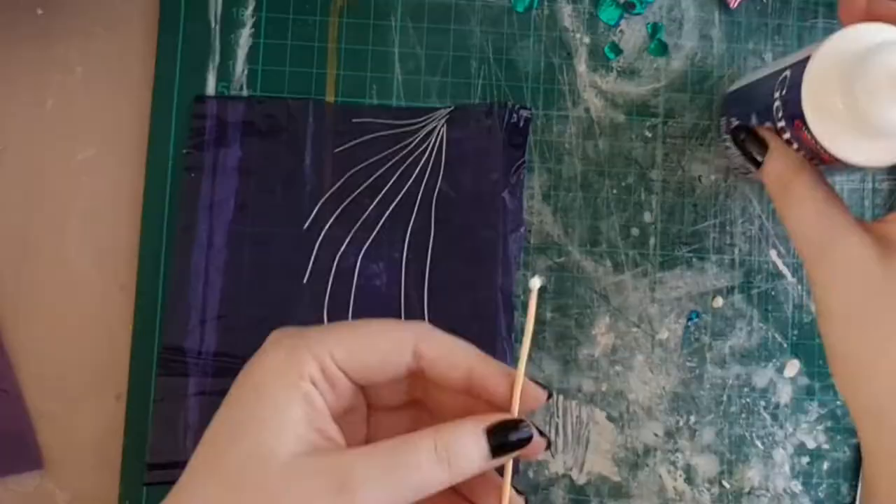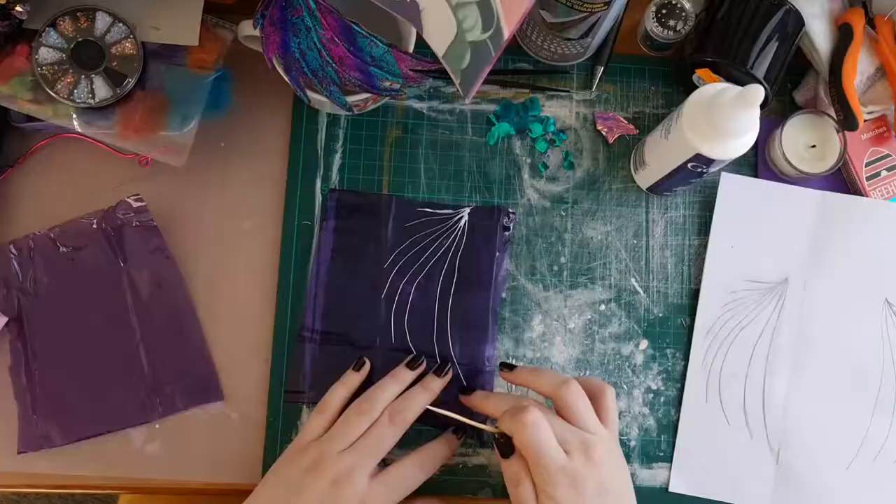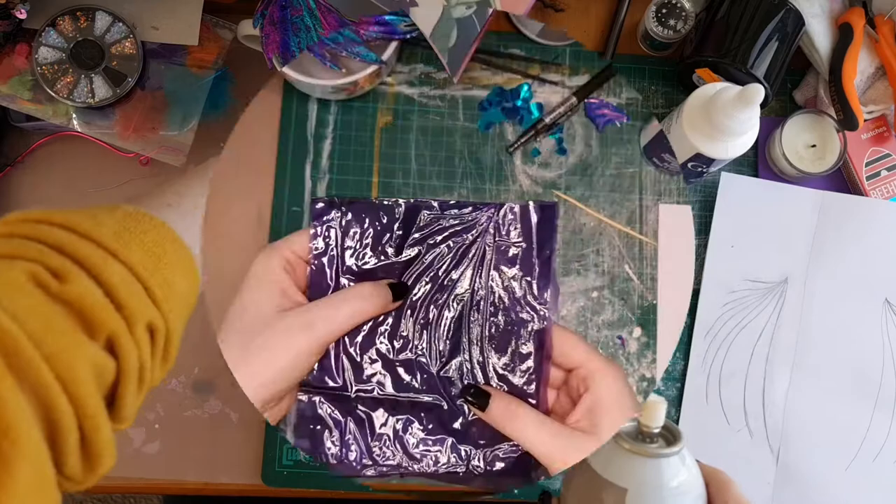It just didn't look very sturdy, so we'll spray the second layer and sandwich them between. I also went over that with my hair straightener — I think that helped bind them a bit better. Then cut that to size and onto the nail foil.